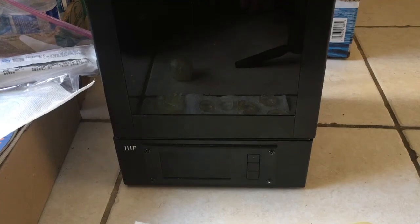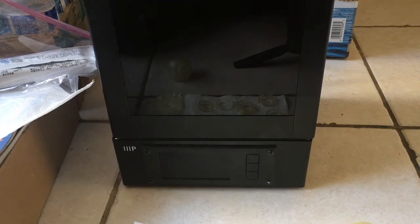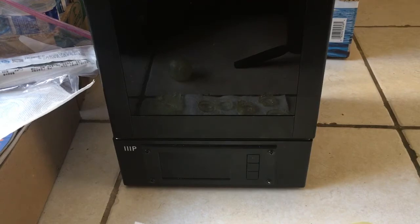I'm going to talk about the Monoprice Mini SLA resin printer, and a few things you need to know if you've bought this printer that could really help you out.